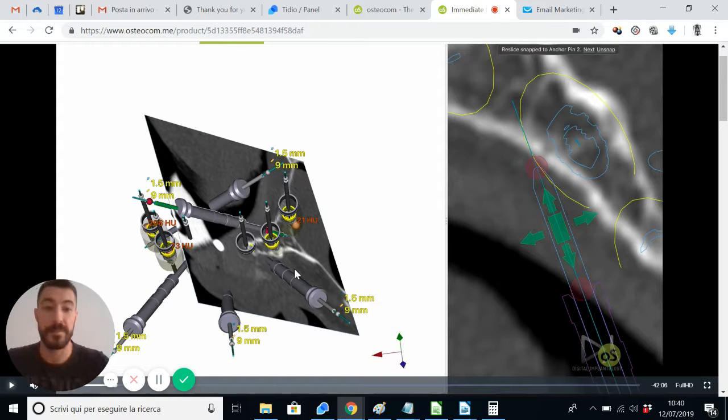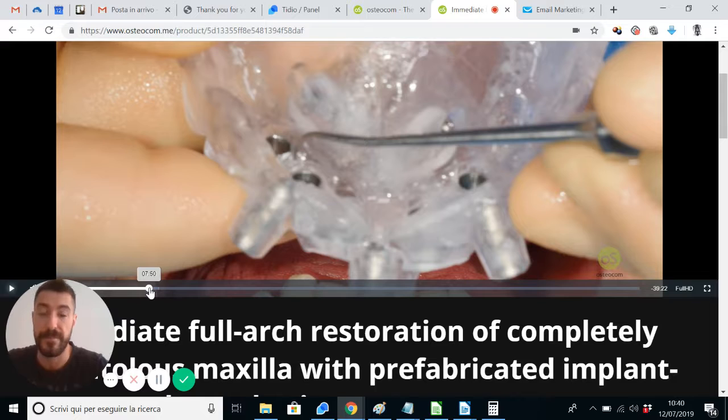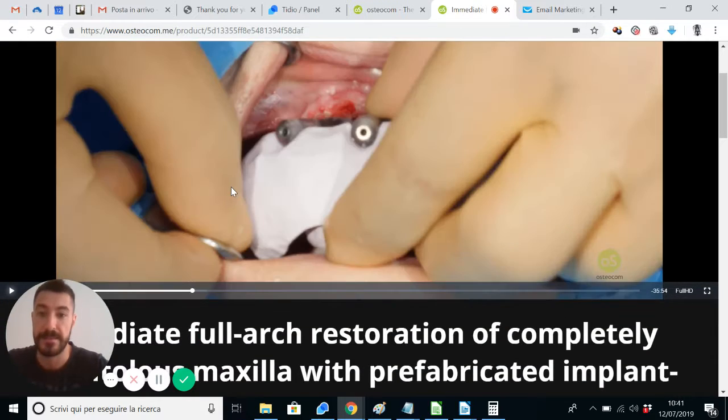That's huge. The definitive fixed prosthesis is really available at the very end of the surgery, and it represents the true innovation that this video aims to communicate and show. Plus, we're talking about a pretty complex rehabilitation — a completely edentulous maxilla with six parallel implants. We are talking about Nobel Biocare implants, by the way. The description of the presurgical evaluations and phases are completed by a very detailed surgical representation.